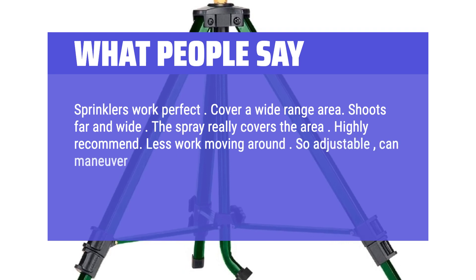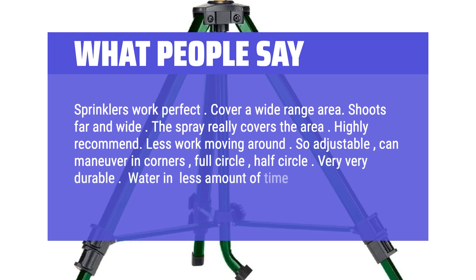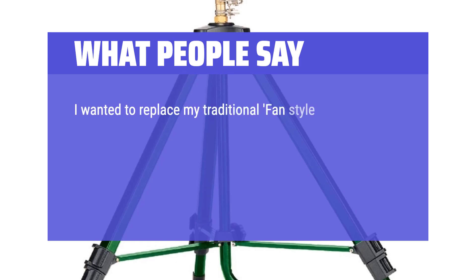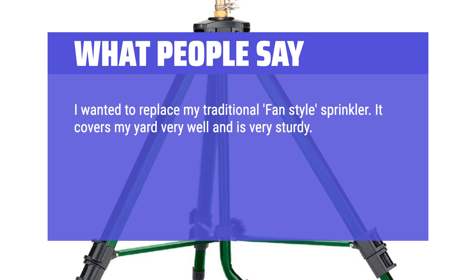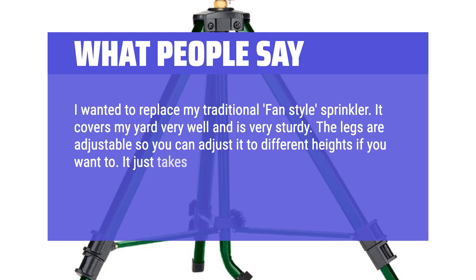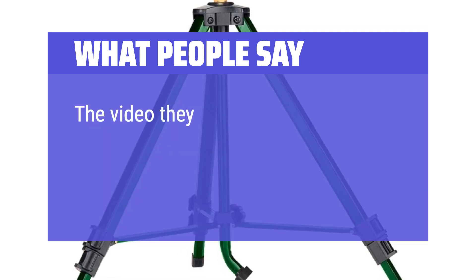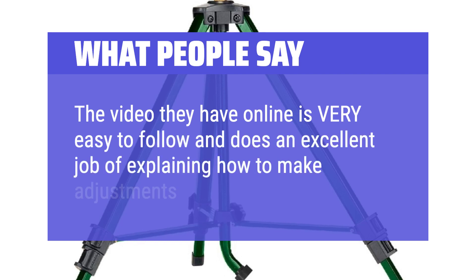So adjustable — can maneuver in corners, full circle, half circle. Very durable. Water in less amount of time. I wanted to replace my traditional fan-style sprinkler. It covers my yard very well and is very sturdy. The legs are adjustable so you can adjust it to different heights. It just takes a while to set up right if you need it to spray a certain way. The video they have online is very easy to follow and does an excellent job of explaining how to make adjustments.